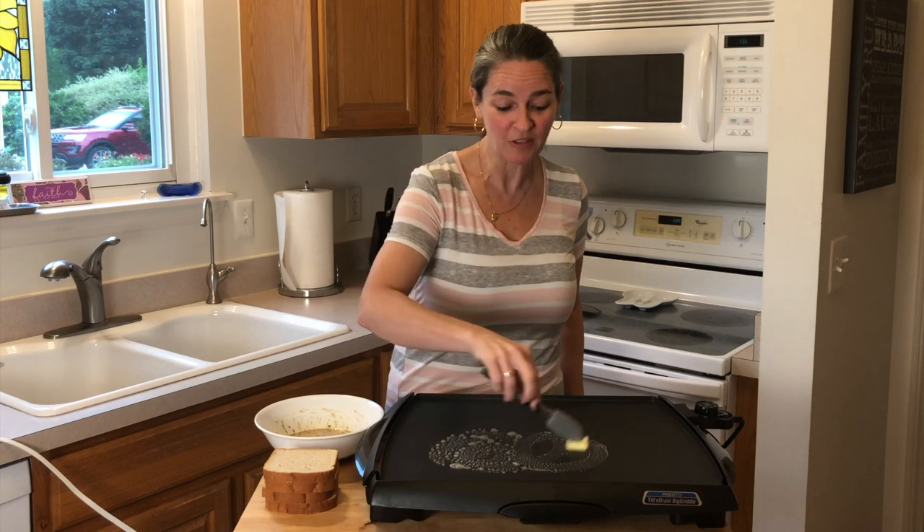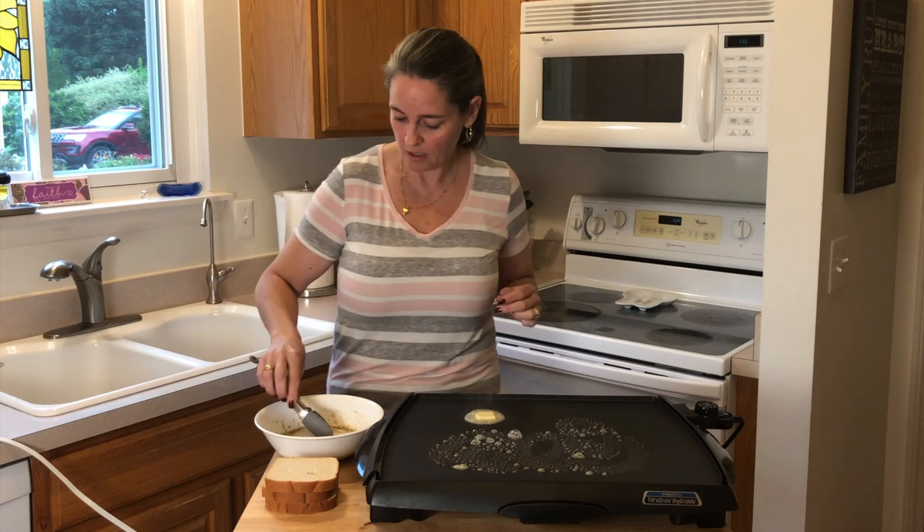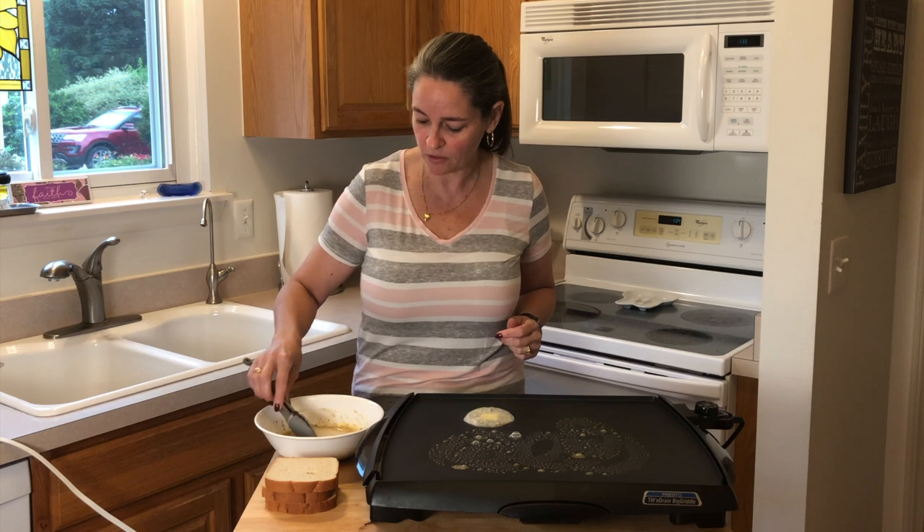Get our butter melting on our pan. We're going to soak our bread on both sides. You're going to cook for approximately a minute to a minute and a half per side.